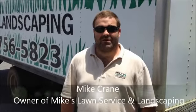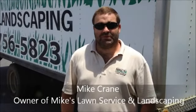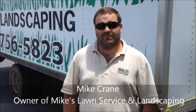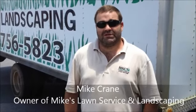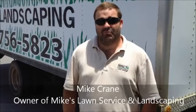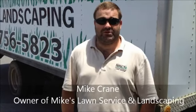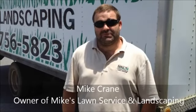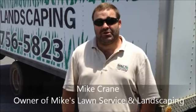Hey, I'm Mike Crane with Mike's Lawn and Landscapes here in Richmond Hill, Georgia. We've been serving the Richmond Hill and Savannah area for 20 years. We specialize in water features, irrigation, and pretty much anything to do with your landscaping needs. Today we'll be talking about some tips to help you with your irrigation in your yard.